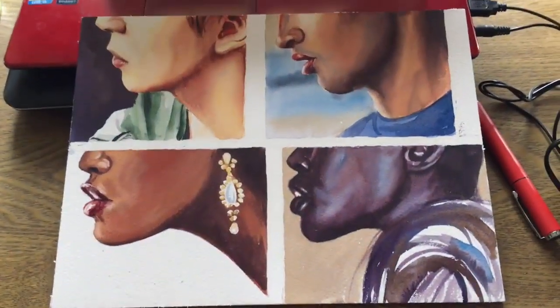Hi everyone. Today I'm going to paint four partial faces with different skin tones.